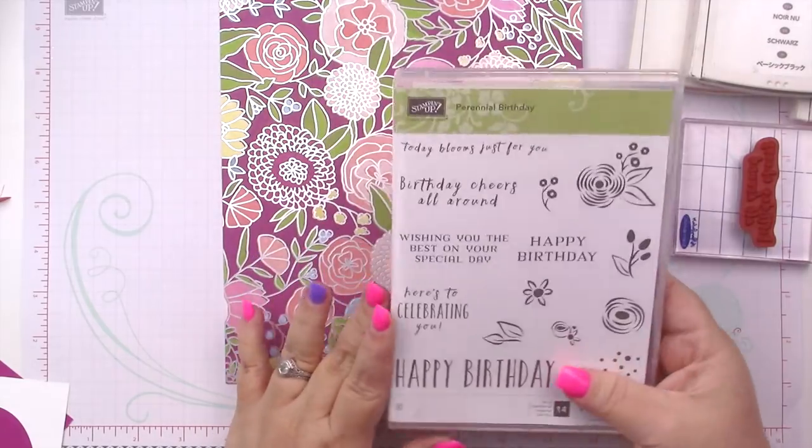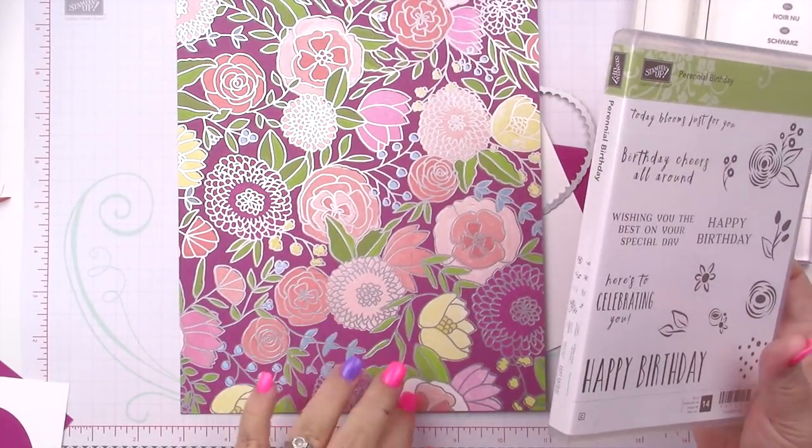Hey there guys, it's Misty here from the Jolly Foot Elf. Welcome back to another card video. Today I'm going to be using this Perennial Birthday stamp along with this piece of the Sweet Saray Designer Series Paper to make a card. I've already done most of the work ahead of time so you can get a feel for what it looks like. Let me know down in the comments if you're liking this change or if you'd rather just see my hands.